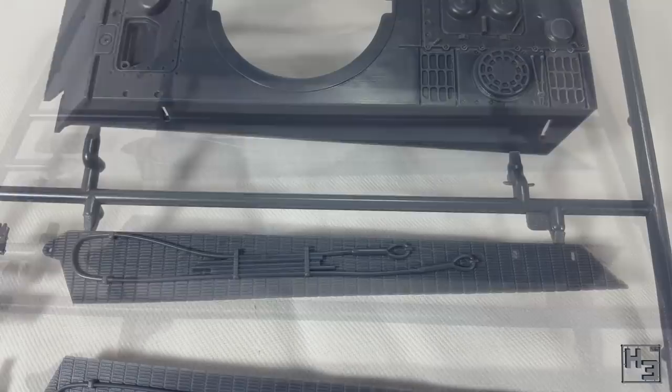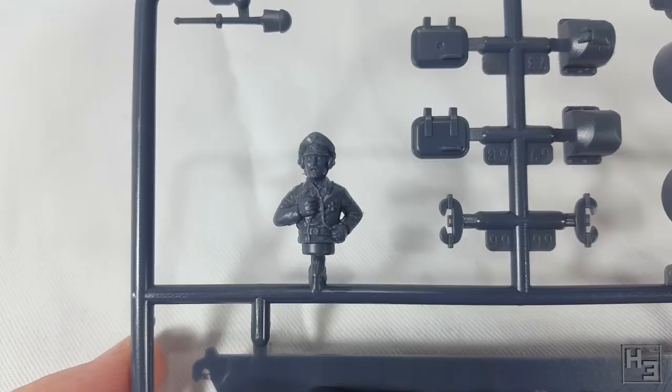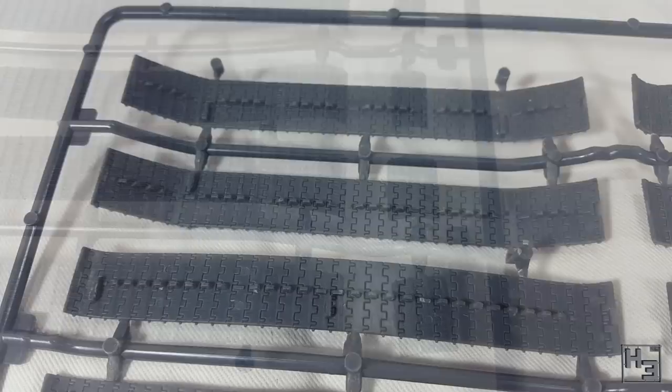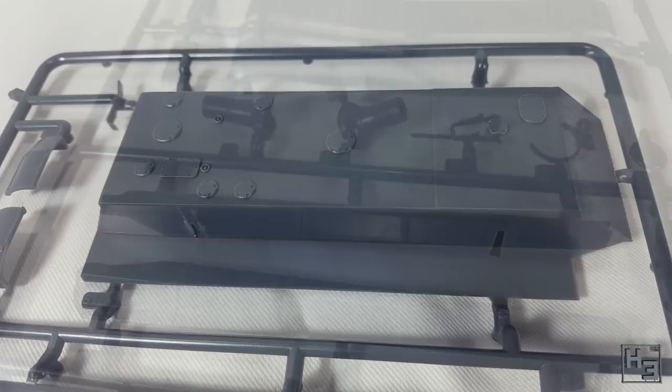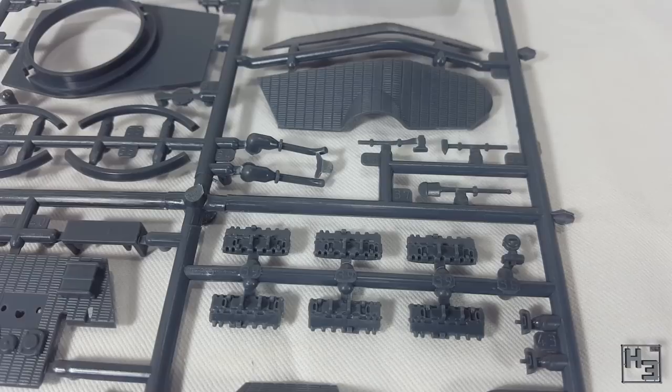The detailing is quite good, though there are some compromises, most likely in the interests of simplifying the moulding process. I can't complain about that too much because everything looks pretty good anyway. There are quite a few optional parts in this kit and I had initially thought that you could build the model with both turrets. Unfortunately that isn't the case, so having to make a choice I decided I would build the Henschel turret, but we'll see that later.